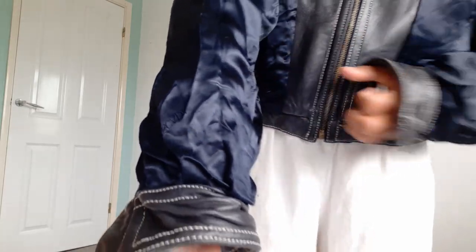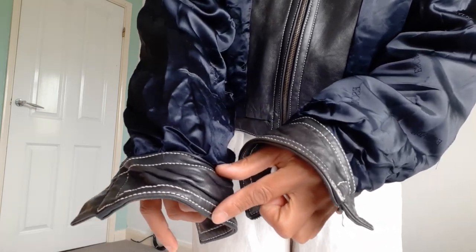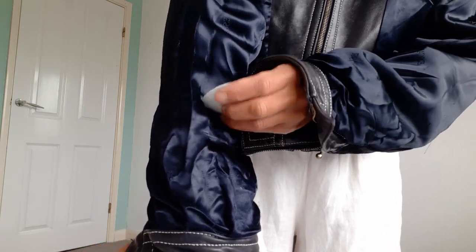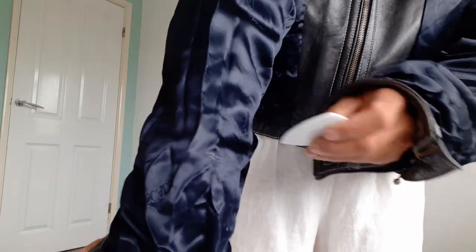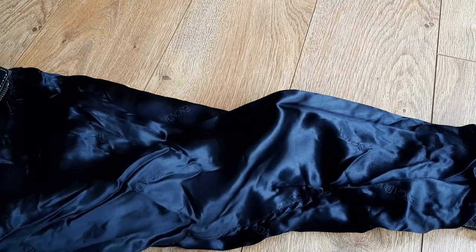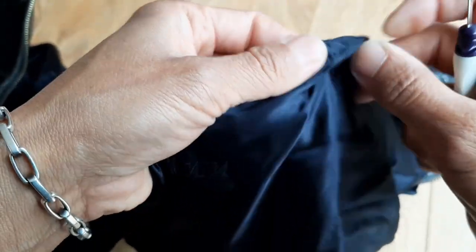First I turned the jacket inside out and put it on, trying to figure out the desired sleeve length. Using a tailor's chalk to mark the line I would like to cut, then I use a seam ripper to find the sleeve seam and open it very carefully.